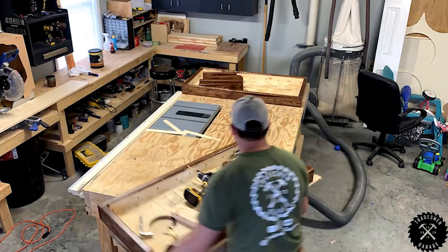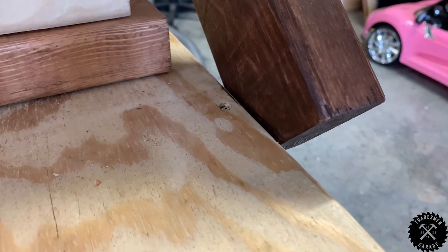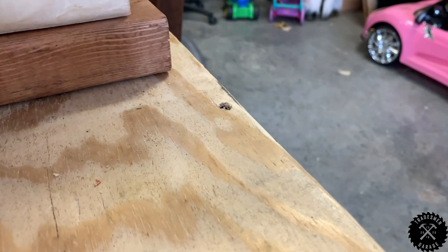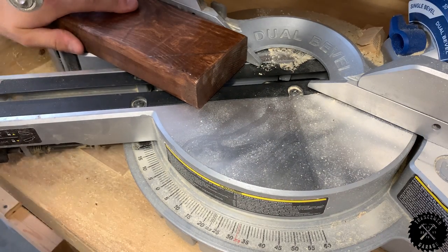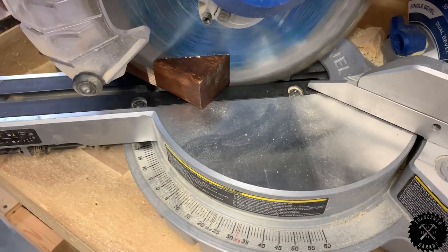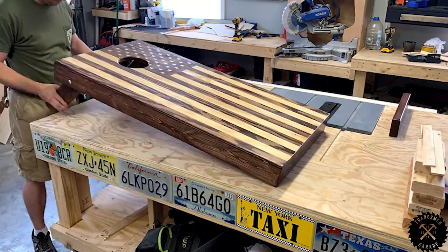Once you get both of the legs secured, prop the board up using some spacer blocks. We want to get the board height to 12 inches. Once you do that, offset the board off the table and mark a line. Remove the legs and take them over to your miter saw, adjust the angle for the cut, and let it rip. Once you get both legs cut, reinstall them and get set for the brace. This is the last part of the project, so you've made it this far — congrats!